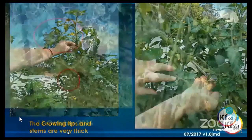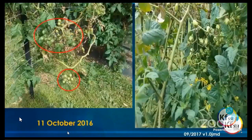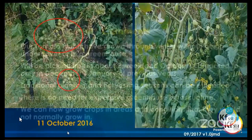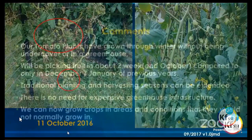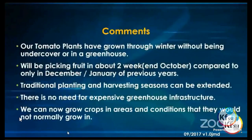By September, coming out of winter, it had grown to immense size and had already produced lots of flowers. It had grown entirely during the winter period without any greenhouse at all. Looking at the growing tips, you could see how thick they were — very strong plants. In October we had huge bunches of tomatoes already starting to ripen with lots of flowers, having really taken off during the wintertime.